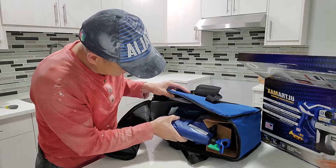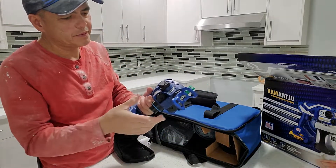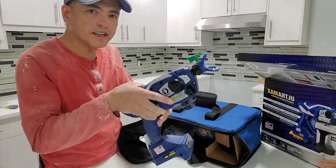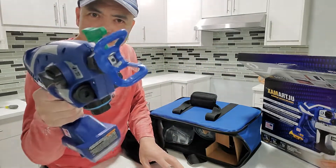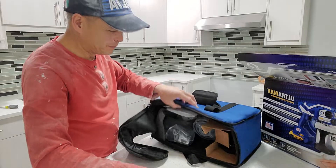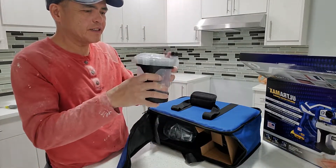Let's see what's included. Wow, okay — it looks just like a gun. This is the spray gun, and here is the container for the paint.